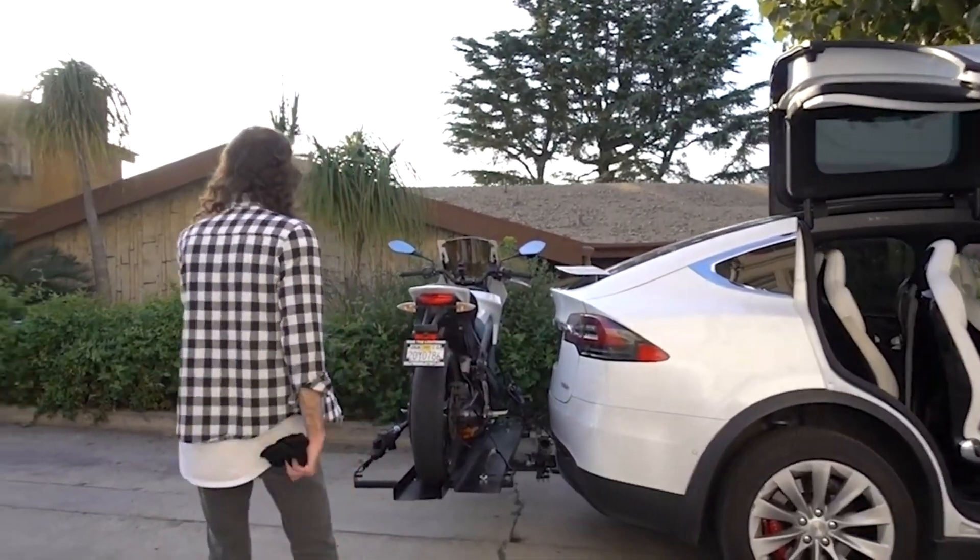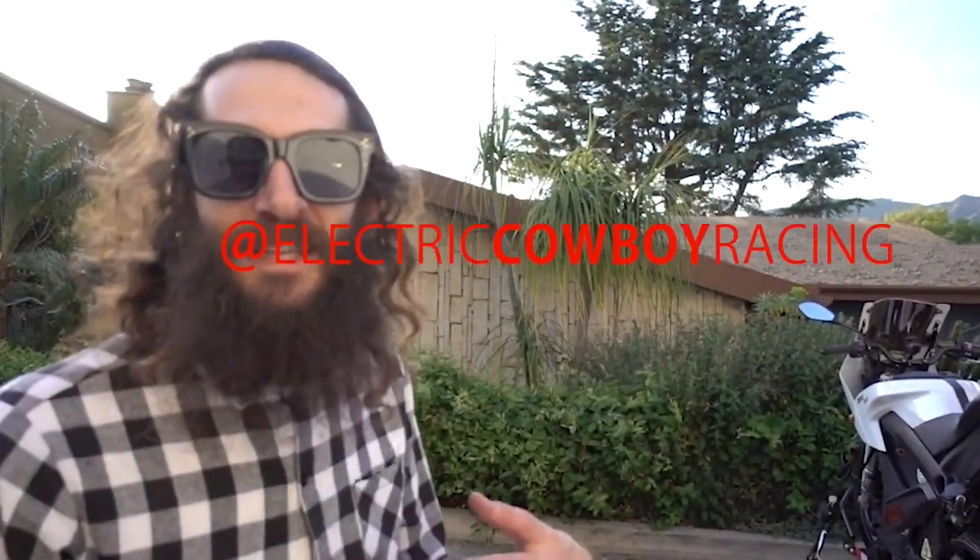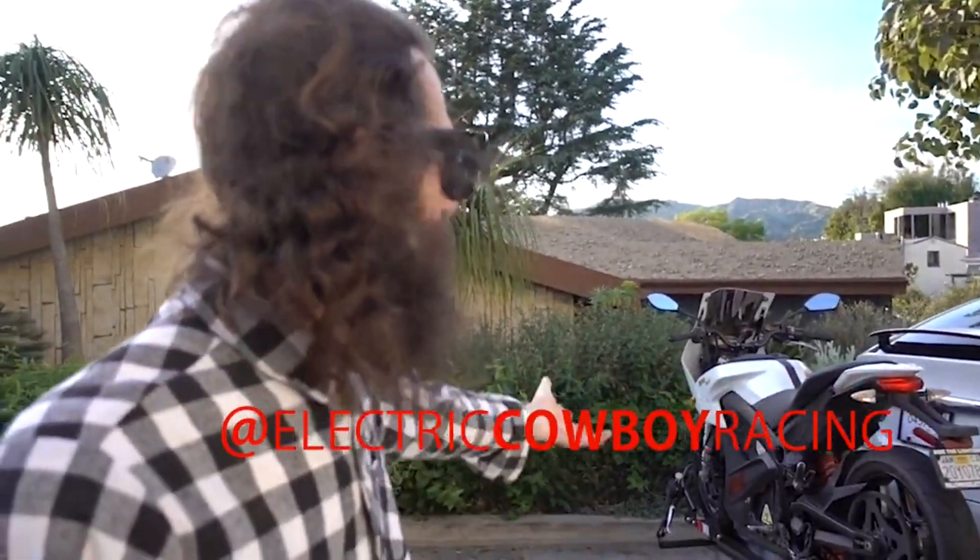Park it up here — we did it. We got the Zero on the Model X and it's strapped up, charged up, and ready to go. So we're on our way to Carmel to visit our friend Brandon at Cowboy Electric. He is a genius behind the superchargers for the Zero. We're on our way to Electric Cowboy up in Carmel right now to fix the supercharger on this bike.